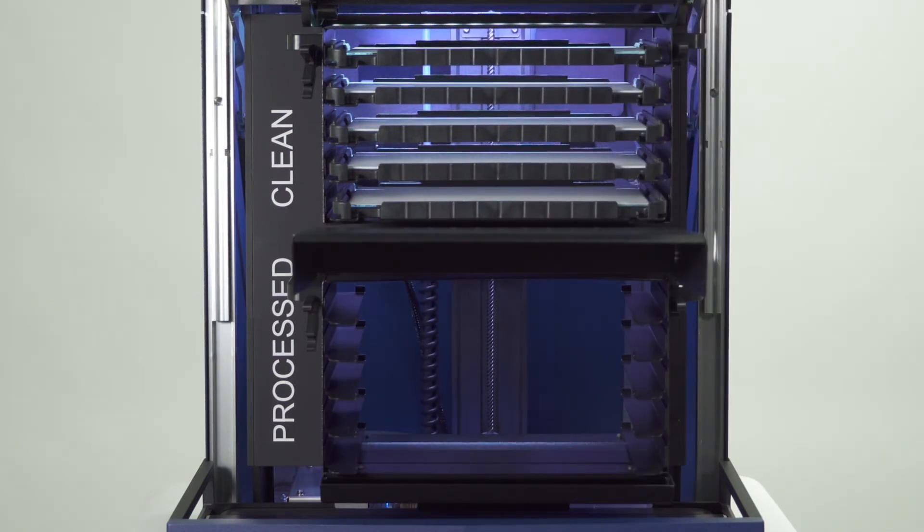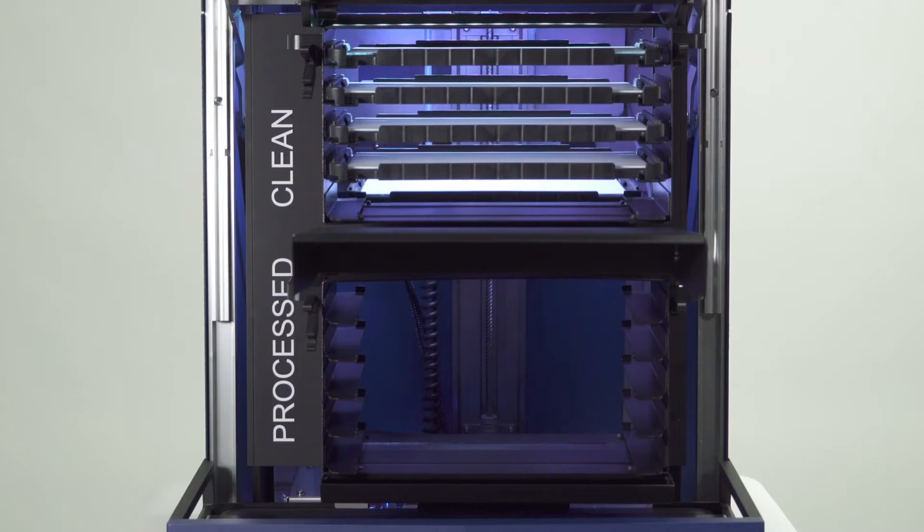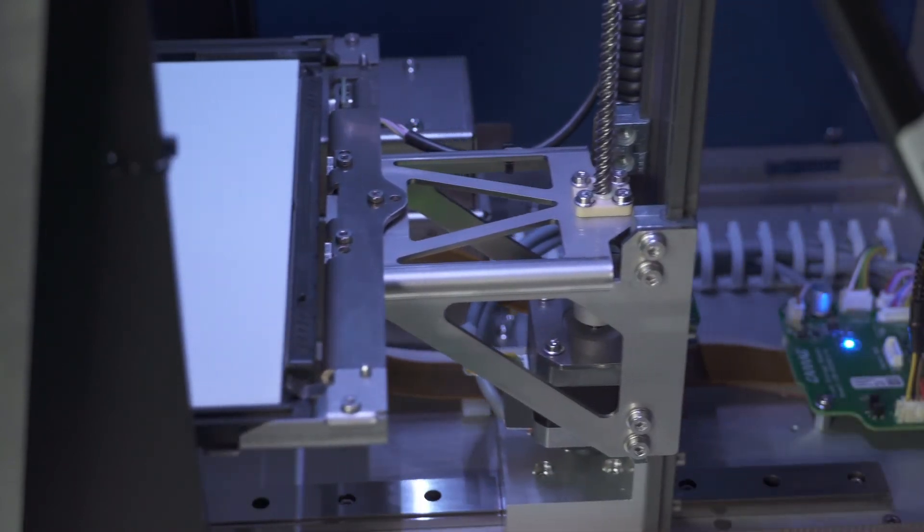The lifting mechanism brings down the HPTLC glass plate from the stacker for clean plates to the built-in conveyor, which transports the plates within the HPTLC Pro system.